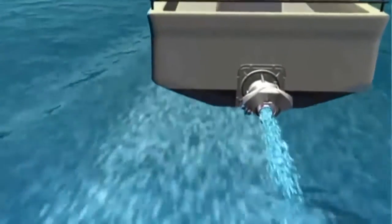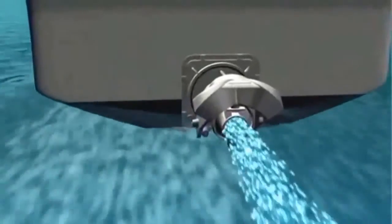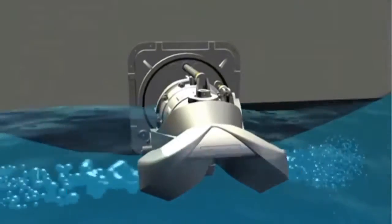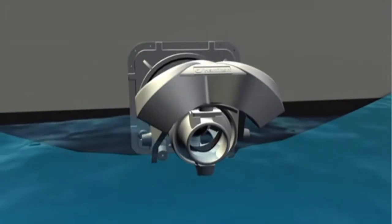In a high-speed emergency, the operator is able to lower the astern deflector into the jet stream without reducing engine throttle to affect a crash-stop manoeuvre. This will bring the vessel to a stationary position within a very short distance.